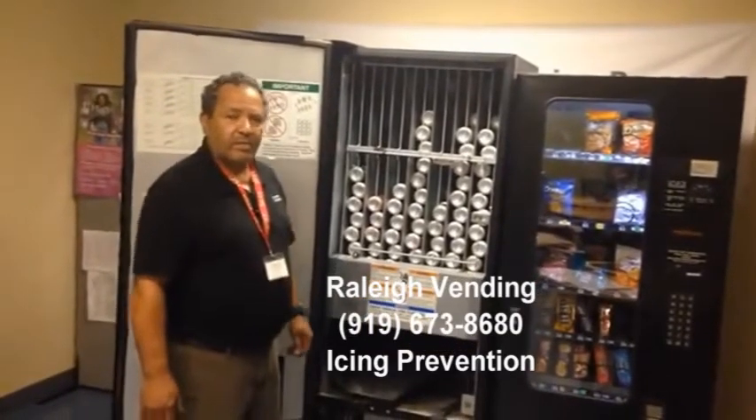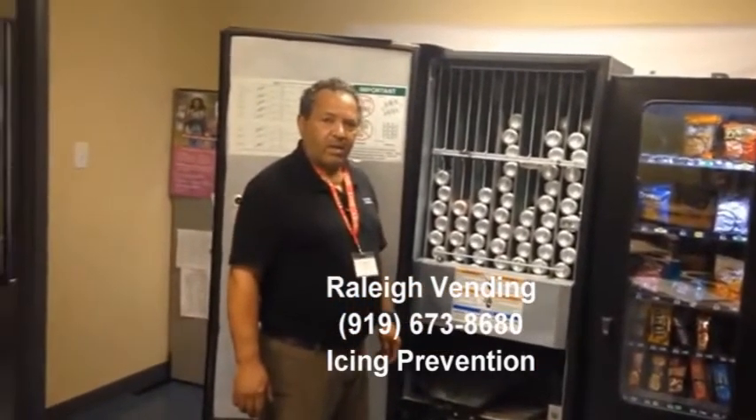Hello and welcome to Raleigh Vending. There are three main reasons why a cooling deck, a compressor, freezes up.